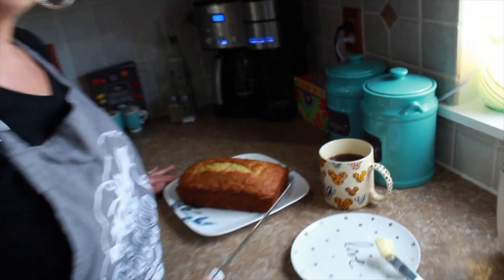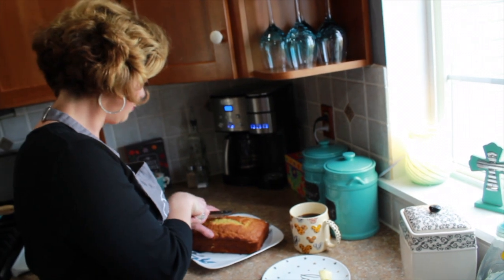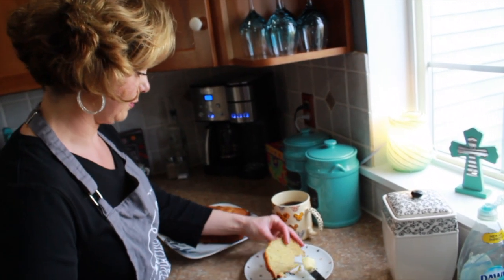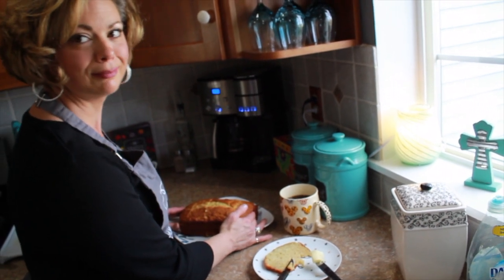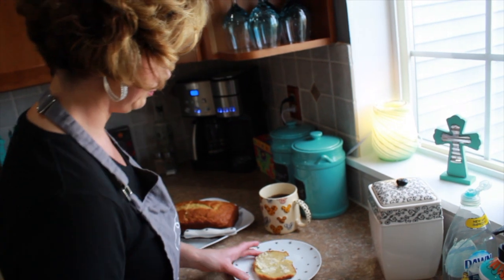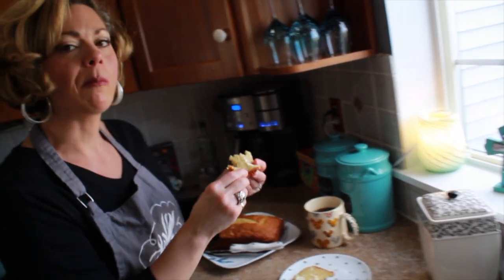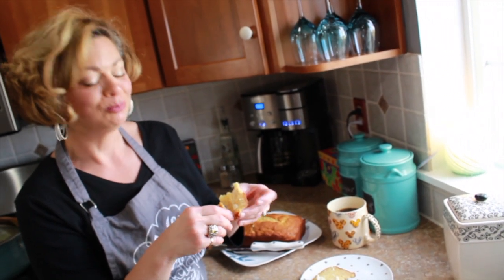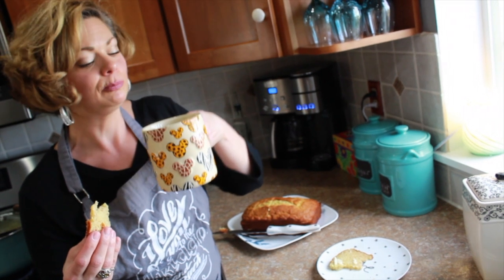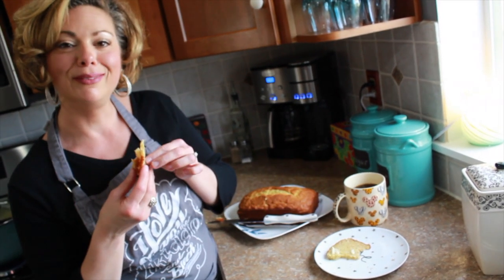I don't tell anybody, but I like the middle piece, so I'm going to cut in the middle. A little butter on that — that is some good bread. You're going to want to give it a try, with a nice hot cup of coffee in my Disney mug. By the way, that's all I have here are Disney mugs. Okay, thanks for watching — ciao!